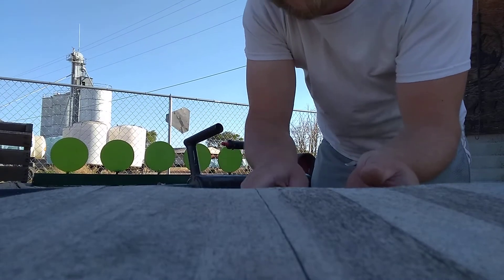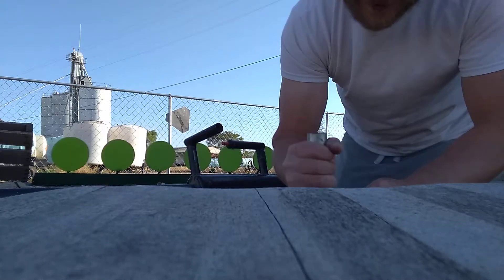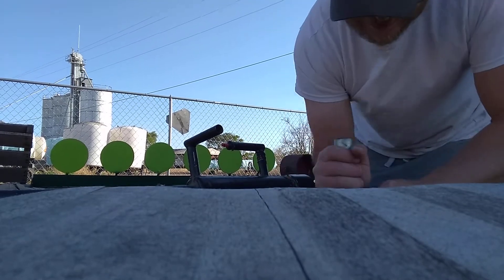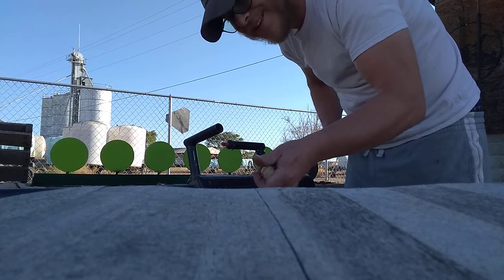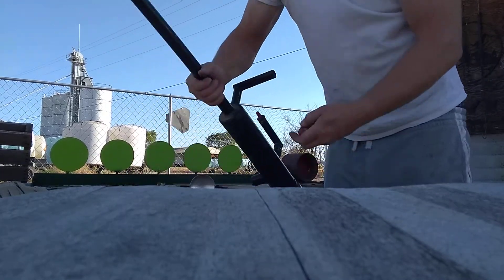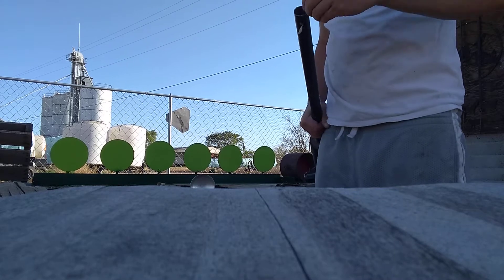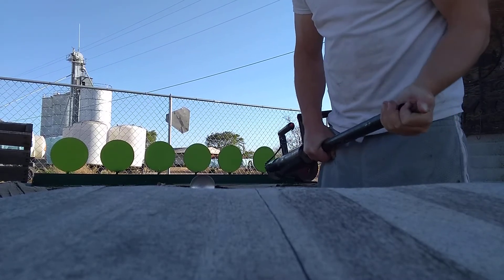Let's try one more. It's always fun shooting potatoes. Pack it.